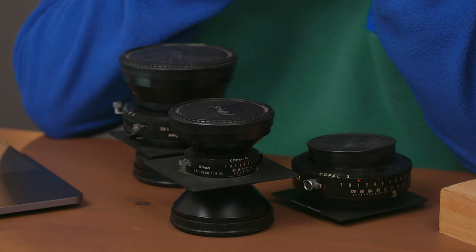Anthony is asking: can you save money by buying a large format lens on a DB board — they have no shutter — and then put the front and rear elements of the shutter from another lens? In other words, are shutter threads and distances standard? This is a question I've had a couple of times from newbies into large format.